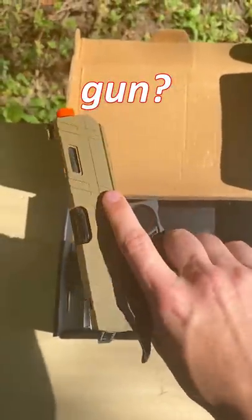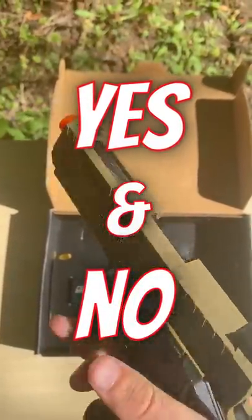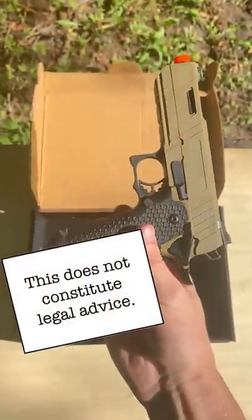Can you take the orange tip off of an airsoft gun? Well, yes and no. Let me explain. Quick note is that I am not a lawyer, and this is not legal advice.